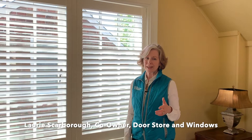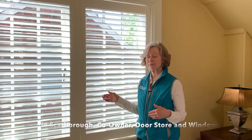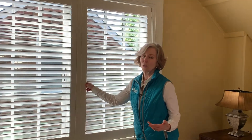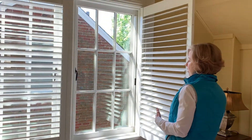Hi, I want to show you this great idea for a window. This particular window is in a bedroom, but you could use it in other rooms as well. So, first off, let's open this shutter, which is a wonderful way to have privacy without having a lot of fabric covering the window.